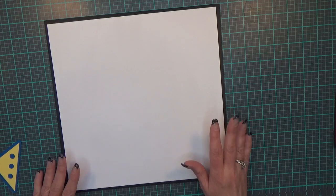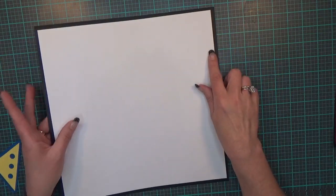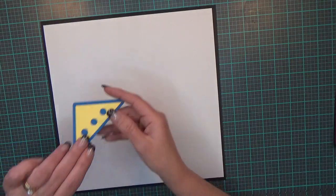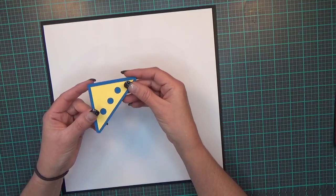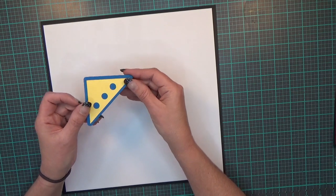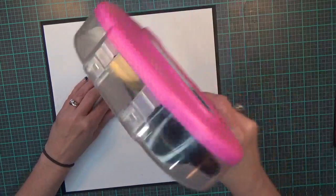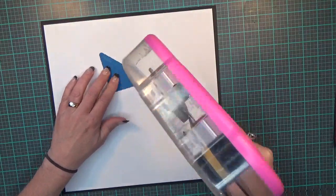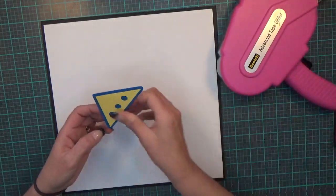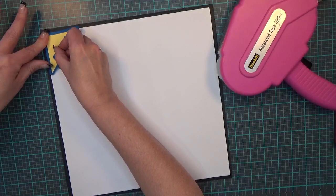I'm starting with a piece of 12 by 12 black cardstock, then I have a piece of 11 and a half by 11 and a half white cardstock that I've put down. I've got photo corners that I've cut at 2.79 by 2.79 inches — this comes from the Cricut cartridge 'The First Few Years' — and I am going to lay these down in the corners of my layout, just lining them up with the white layer.